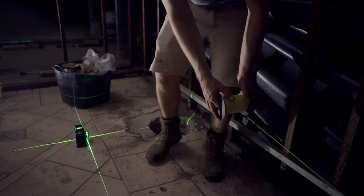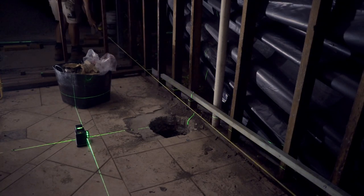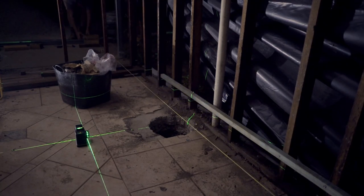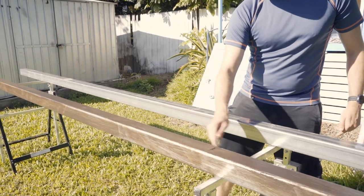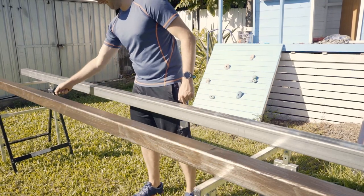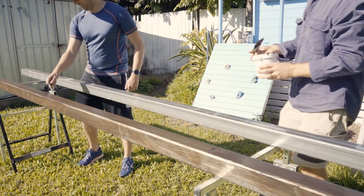The green line there is just showing you the centre post holes. And this is us just preparing our steel posts that are going to be put underground into the concrete.